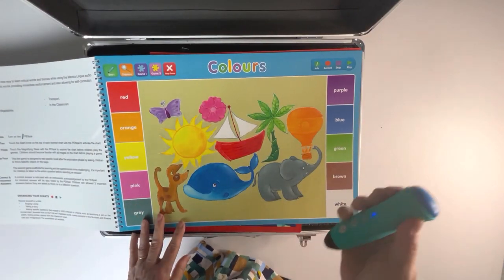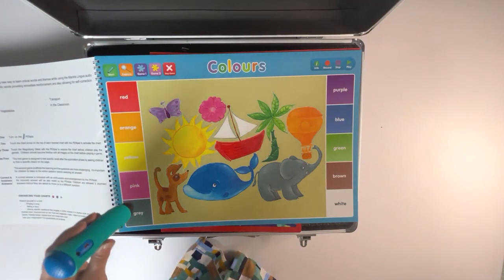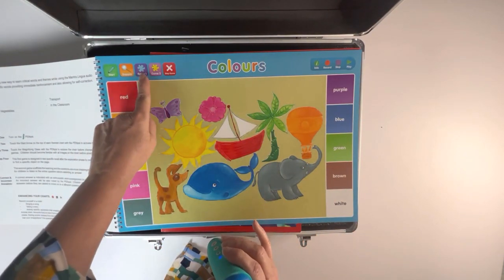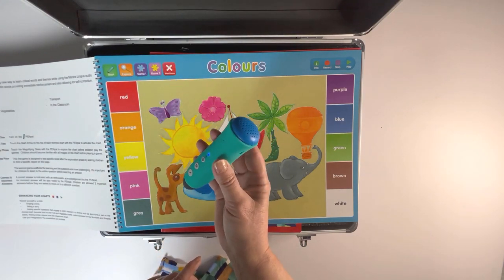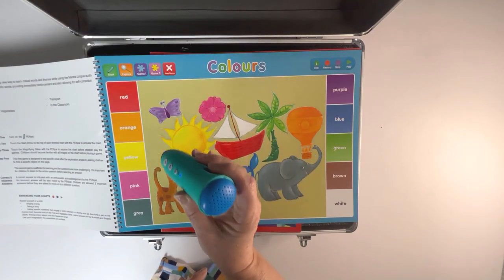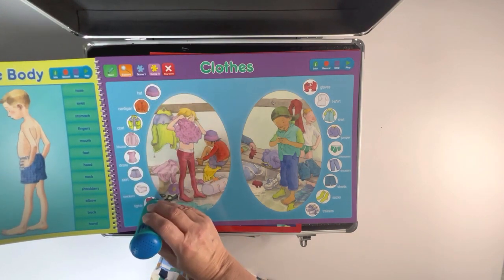The games ensure the learner understands the question and then finds the correct answer. Use your pen to explore the colours chart: yellow, grey, blue, pink. We have games — let's have some fun finding different colours. Can you find the colour brown? Try again. That's excellent! Then explore the clothes chart: coat, dress, type.